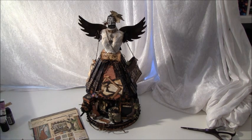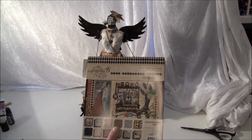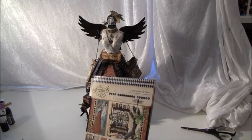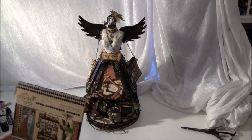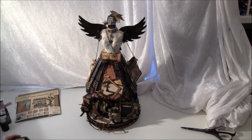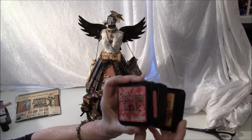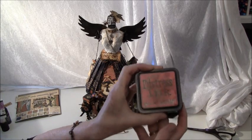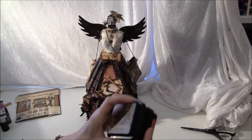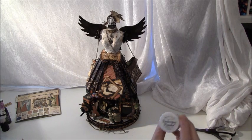It was so fun to make, and the paper I used was the Old Curiosity Shop from Graphic 45. This is a really great paper — I have to do much more with this. I really love it. I used Vintage Photo, Fired Brick, and Gathered Twigs Distress Inks from Tim Holtz. For the wings I used embossing powder from Lindis — it's a Midnight Gold.